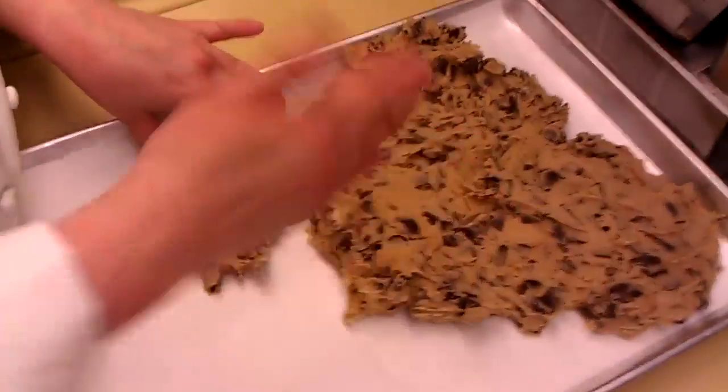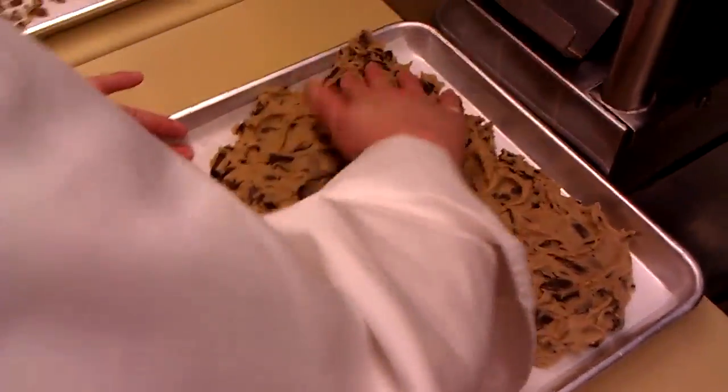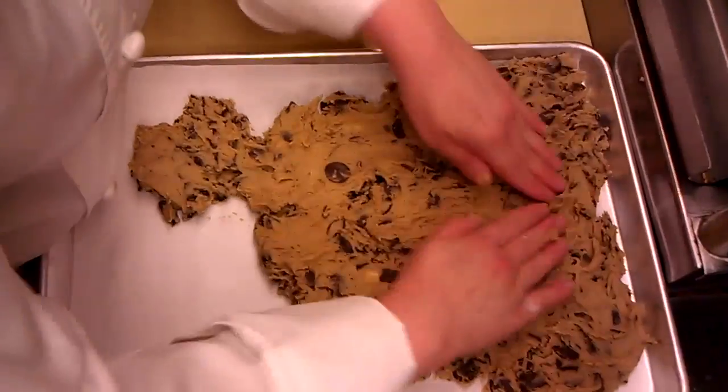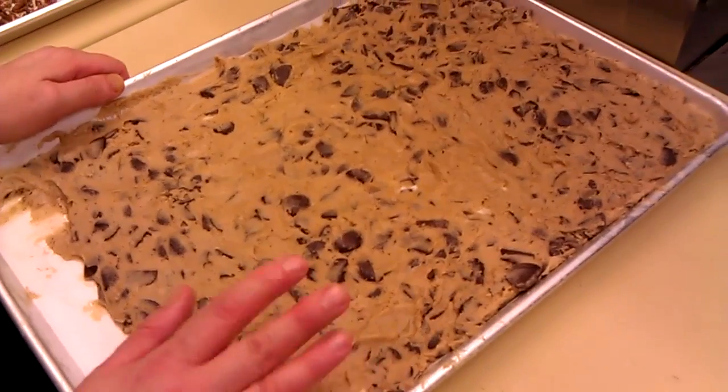And then you just start pushing it out, spreading it out on the pan. This is great to get your kids to do, because they're happy to get their hands messy, and it's for a good cause. So here's the cookie dough, ready to put in the oven. 375 for about 10 minutes — you want them to stay chewy. At the same time that you put your cookies in, you can throw some nuts in to get toasted, because you're going to use the nuts to assemble your cookie sundae.